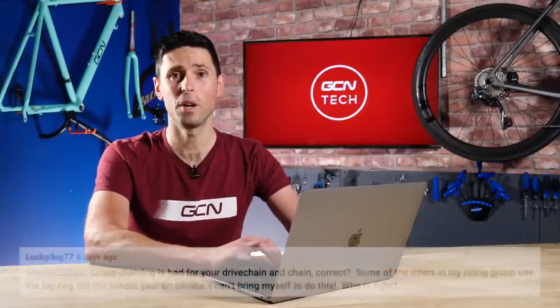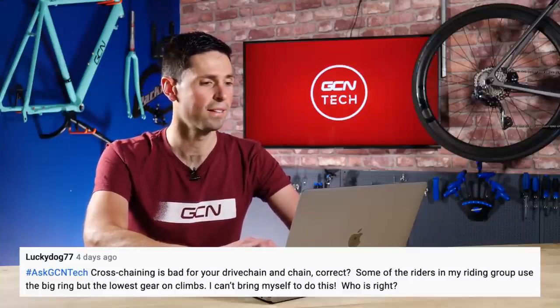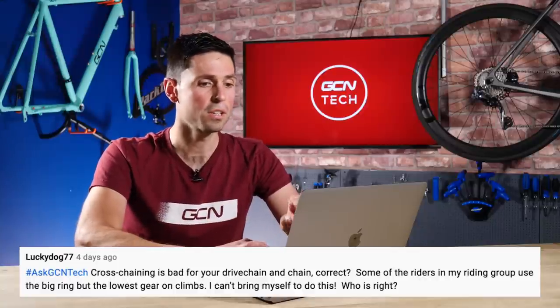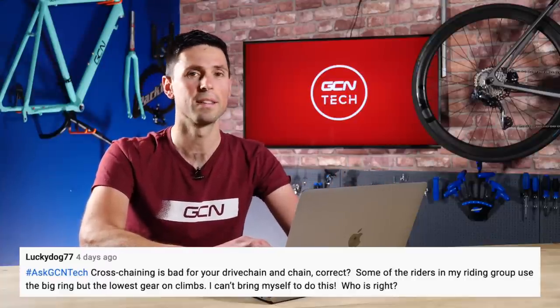Into our final question for this week's GCN Tech Clinic, from LuckyDog77 — the 77th LuckyDog to ever join YouTube, fantastic. They say: cross-chaining is bad for your drivetrain and chain, correct? Yes, it is bad for your chain. Some of the riders on my group ride use the big ring but the lowest gear on the climbs. They say they can't bring themselves to change it. Who is right? Yes, I'm with you here — it is not ideal for your chain to use the big ring and the large sprocket on the back. It is going to wear out the components a little bit more and is an inefficient gear to use.